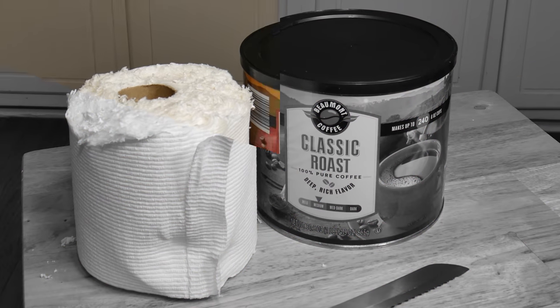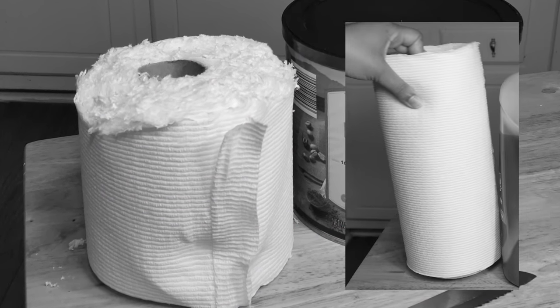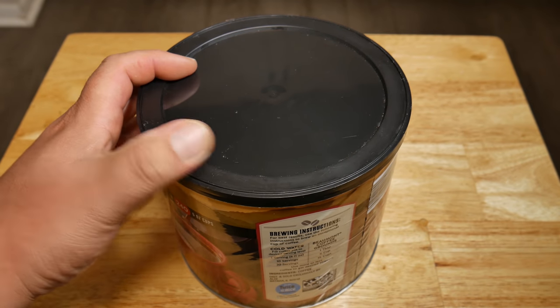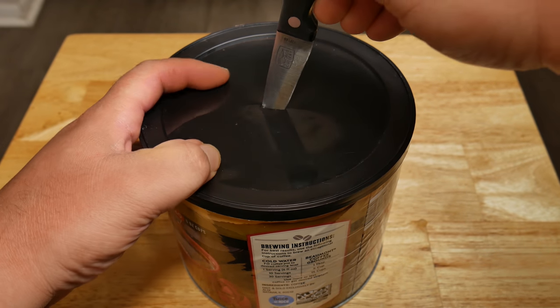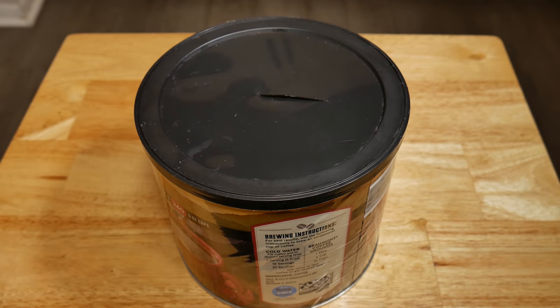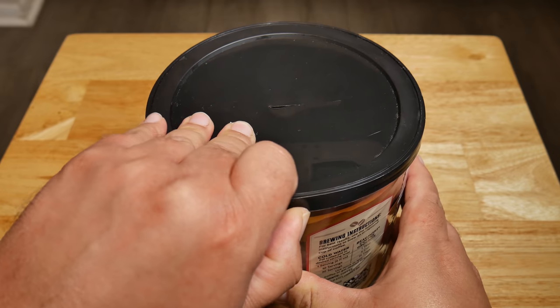Let's take your coffee can and make a slit on the top — this is going to make it easier to remove each wipe every time. A key component of the disinfecting power of this solution is keeping your wipes wet, so you don't want to make a big hole.